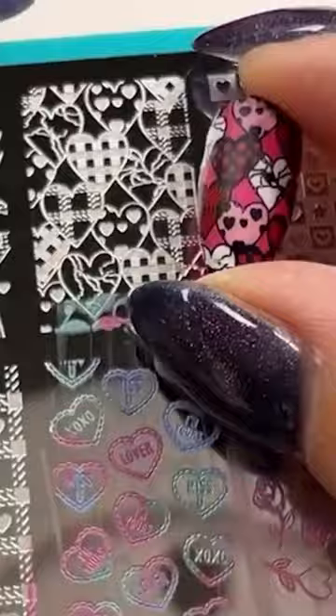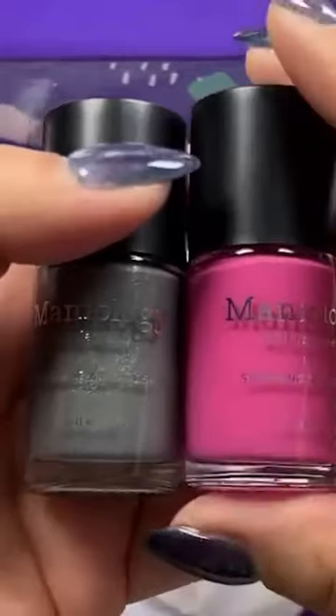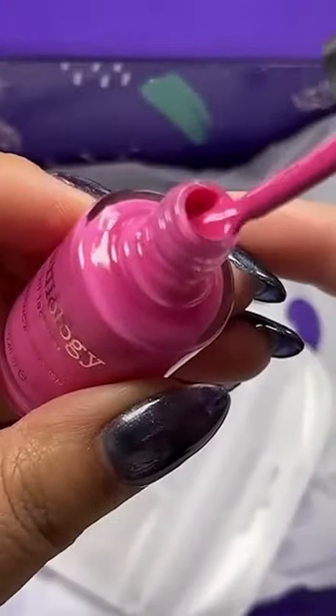First, we'll open it up to find two exclusive nail stamping plates. This comes with full nail patterns and accent designs — not for the faint of heart. Then let's jump into the polishes.